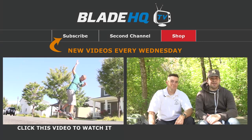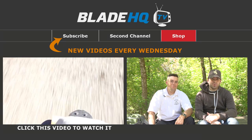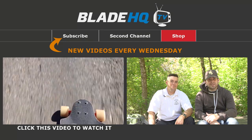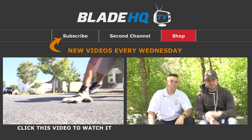Go get yours today, and be sure to subscribe to our channel so you can keep up to date on all the videos we're putting out — epic awesomeness, just like you saw today, every Wednesday. We'll catch you next week. Thanks for watching.